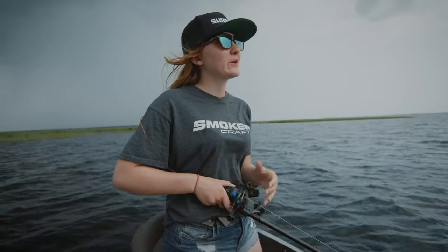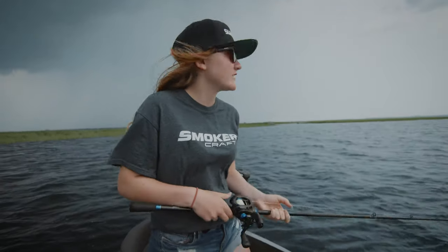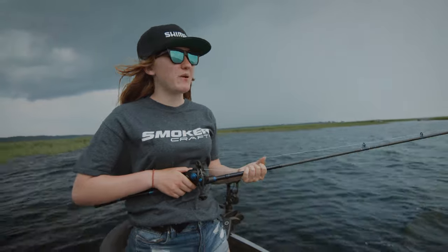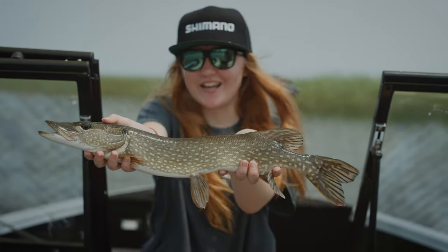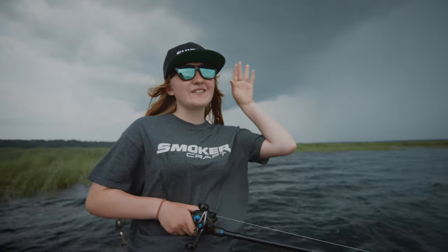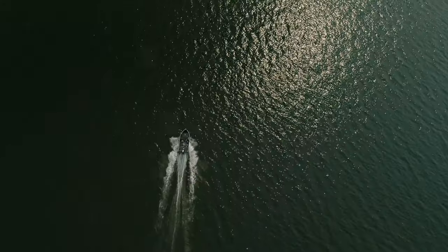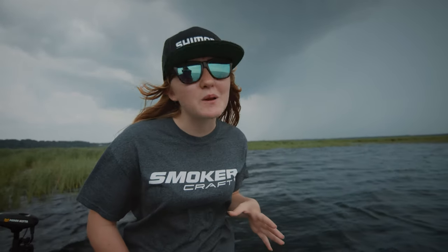Well guys, unfortunately we're gonna have to cut this video short. As you can see in the background, there is a huge thunderstorm coming. We only caught a couple of little fish, but I promise you we will catch some more and some big ones out of this boat soon — we've got some ideas and new things coming. I hope you guys enjoyed this video. If you did, please click the like button, and if you'd like to see more content like this, please click the big red subscribe button. And of course, always remember to take a kid fishing. We will see you next time when it's not scary out.